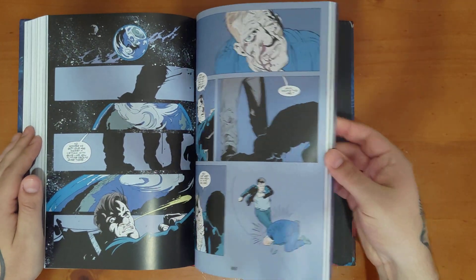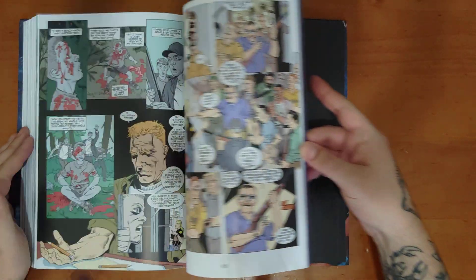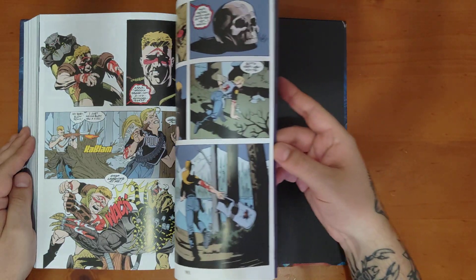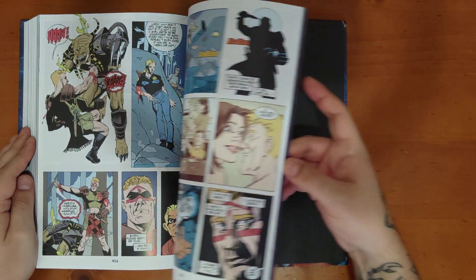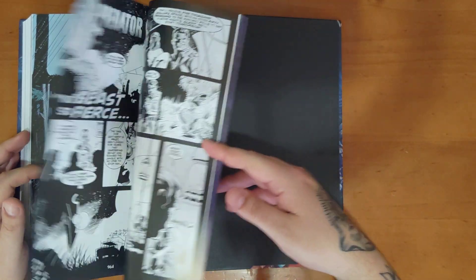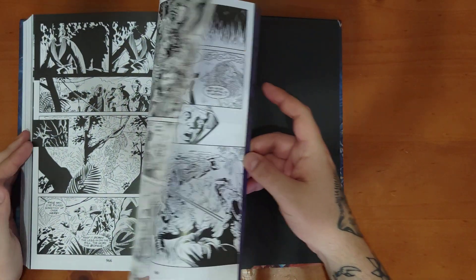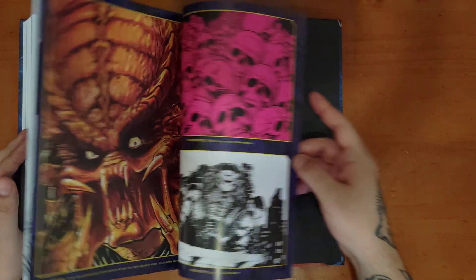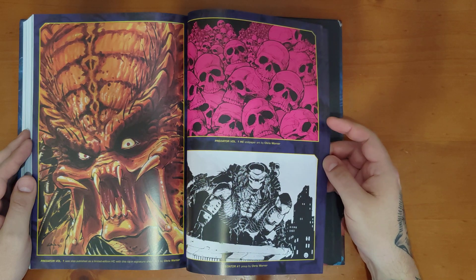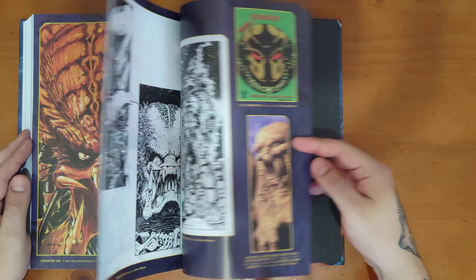Moving to the back matter — some of the stories connect, some are standalone one-shots. But if you've never really read a Predator comic before and you're not familiar with the universe at all, you can just jump straight into this. It's basically the starting point. Awesome covers here — I'm always a big fan of skulls. Chris Warner's artwork — he just draws the sickest predators in my opinion.